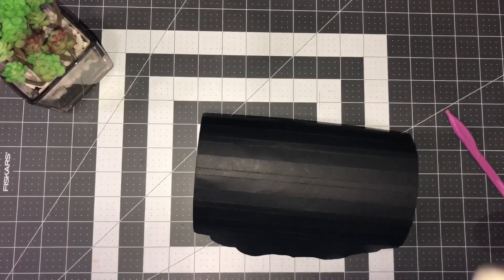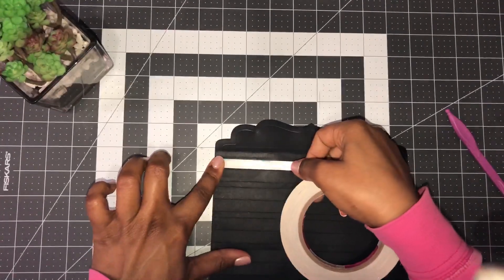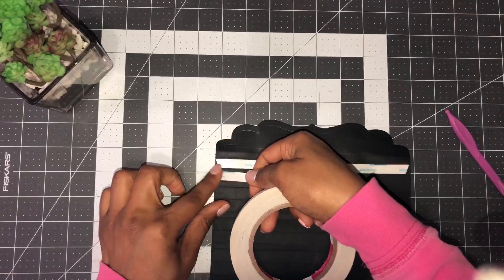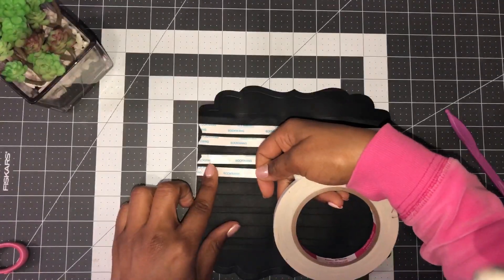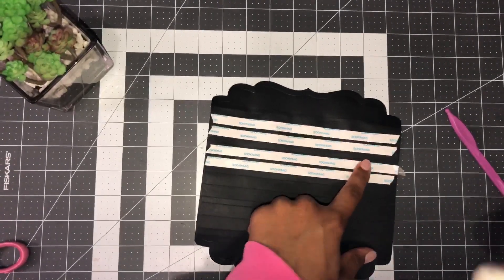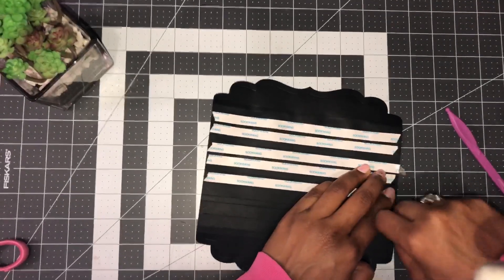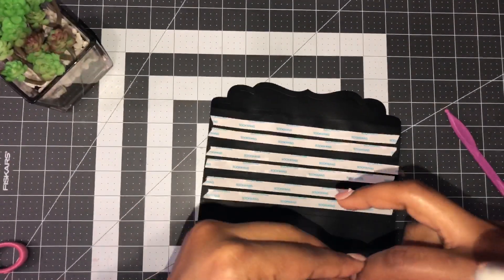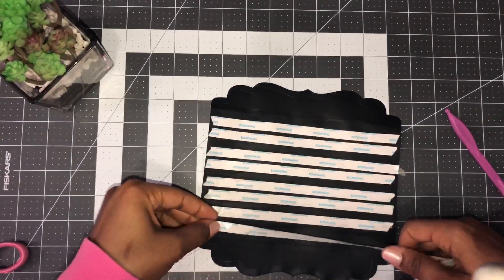Make sure you use strong tape — you can use glue but you'll need to wait for it to dry. I'm using score tape. You only want to put adhesive in the areas where the X is, and you should always have that quarter-inch space between each pair. There should be four sections where you have two rows of adhesive.